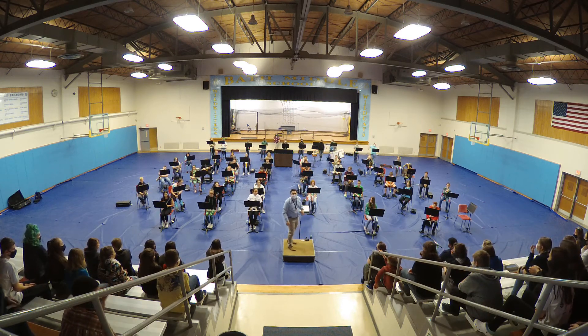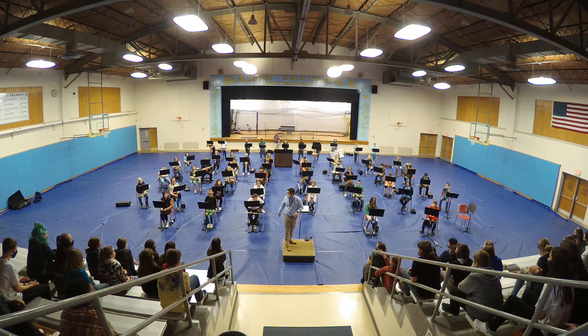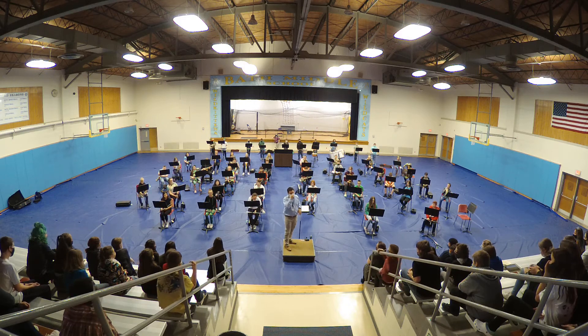Our next song we're going to play is called Down by the Station, probably a little less familiar than Hot Cross Buns, but it's going to feature our flute players here in the front when they do it the second time.